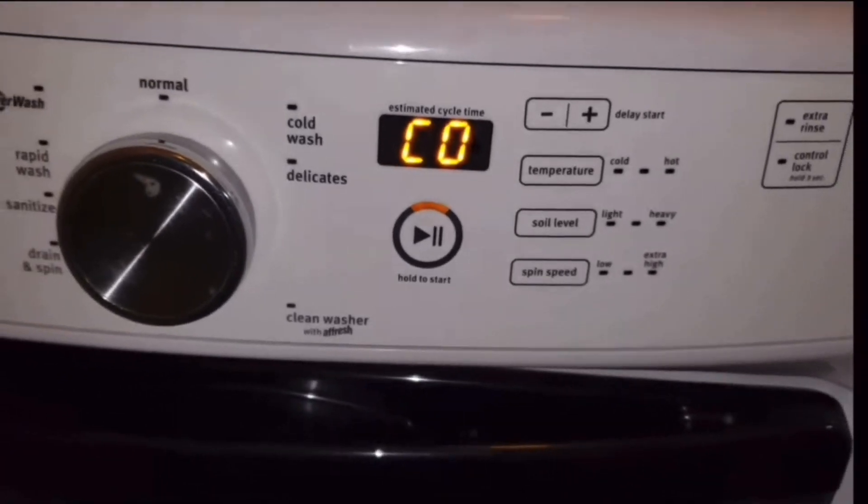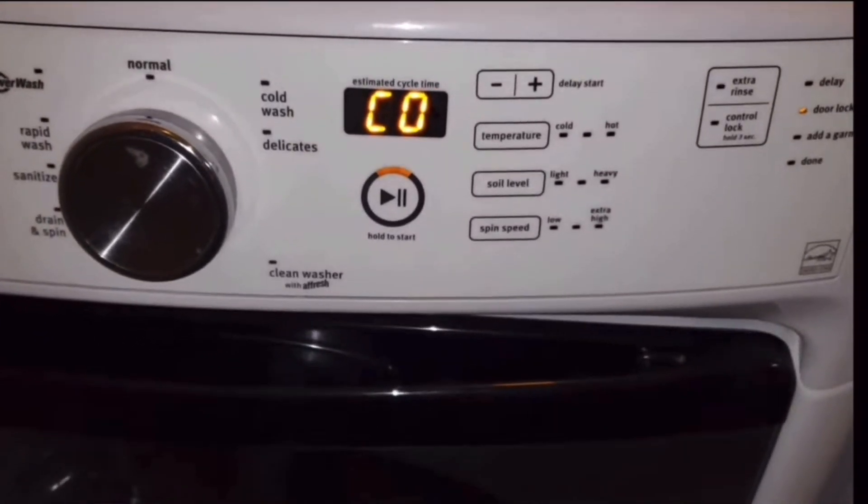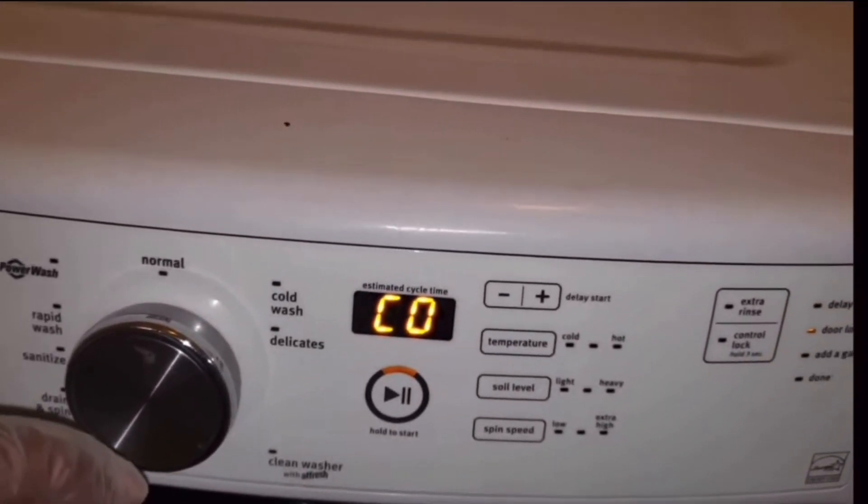There you go — push that one right there. That's going to unlock the door for you. It should work every single time. It's also going to reset the codes on this washing machine.